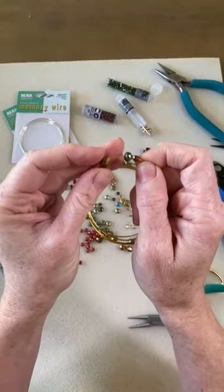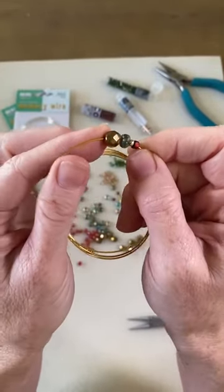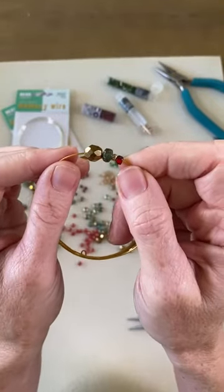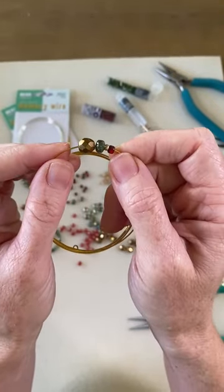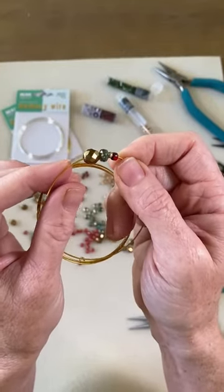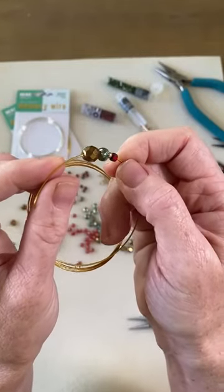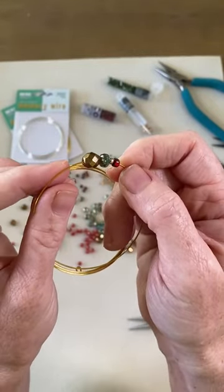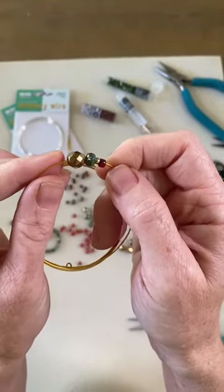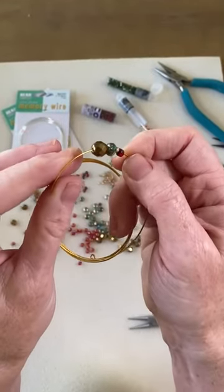We've got some big 8-0 beads, and as I'm working with these, remember that product images are going to pop up on your screen. Just click on them and it'll take you to the full description and you can add it to your shopping cart right there. This tutorial is also going to be recorded, so if you do have to step away or miss anything, you can come back to artbeads.com/live. All our videos are saved right there.